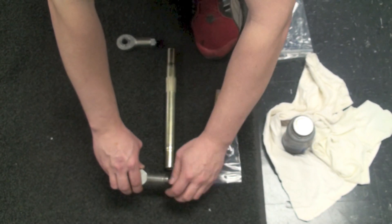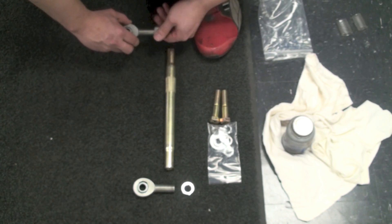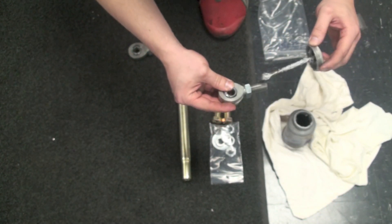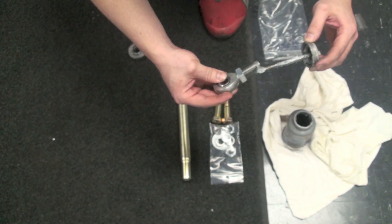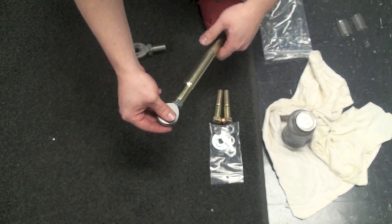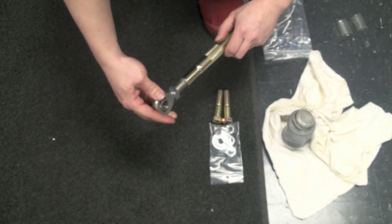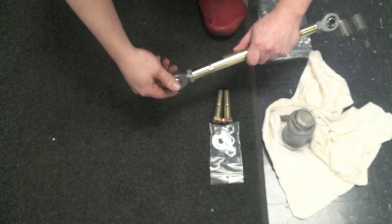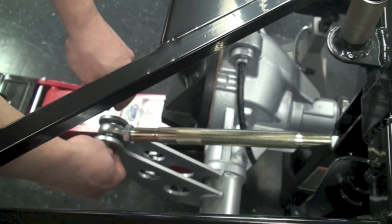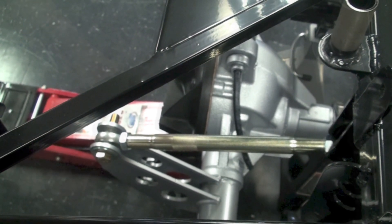We're going to go ahead and assemble the upper control arm and get that installed. Take note that there is a left hand and right hand threaded heim joint included in the kit to make adjusting easier, so you'll want to make sure to figure out which one needs to go in which direction before you install. Once that's set we'll put a little bit of anti-seize on the threads and go ahead and thread those into the upper control arm. From there we're going to install the upper control arm onto the frame and rear end, using the spacers provided to make sure the heim joint is centered in both brackets. Go ahead and install the bolts and tighten those down.